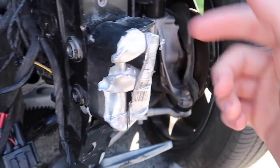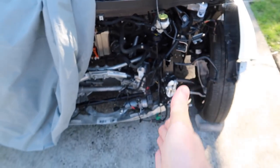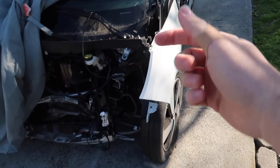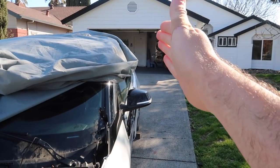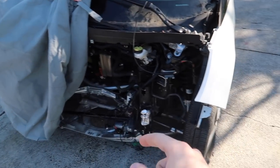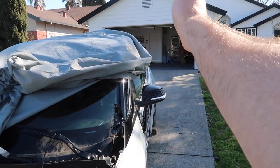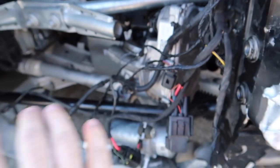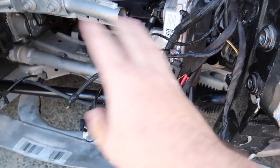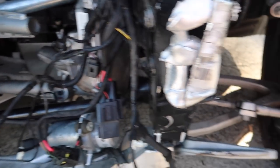Now that we've got it in neutral, I want to strap it up and pull it into the garage. To do that, we need to remove the steering rack because the wheels are angled in the wrong direction. If I try to pull it up the driveway it'll go toward the middle and block both spots. The plan is to remove the steering rack, angle both wheels the opposite direction, and also remove the sway bar end link to clear up as much space as possible.